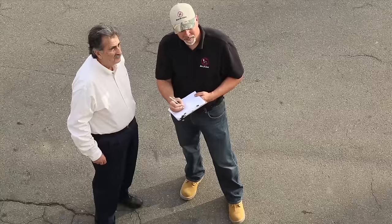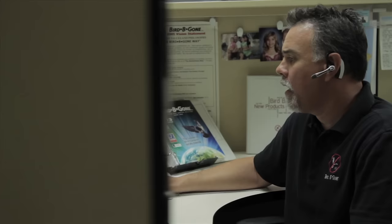At Bird Be Gone, we know your reputation is on the line. We encourage you to call in with any questions regarding the proper installation of our products. If you don't have the time or resources to install bird spikes yourself, we have a network of authorized installers who can help. Call us at 1-800-392-6915 for more information. Made in the USA.